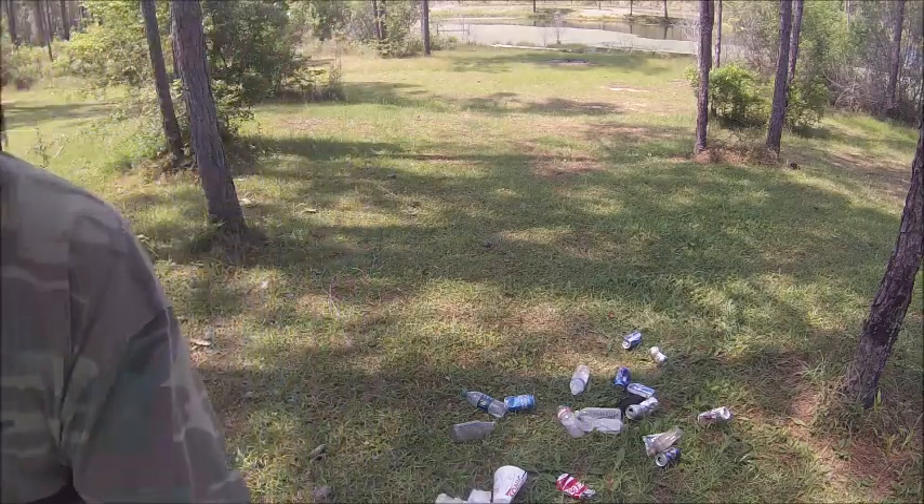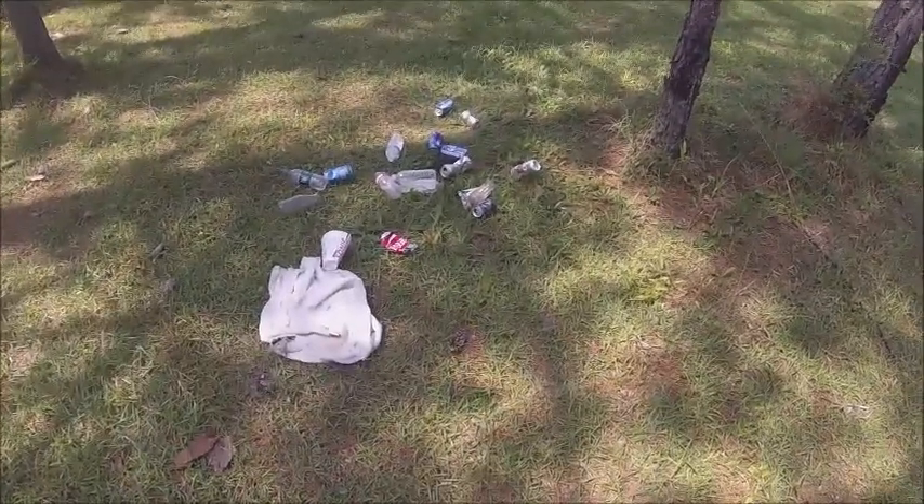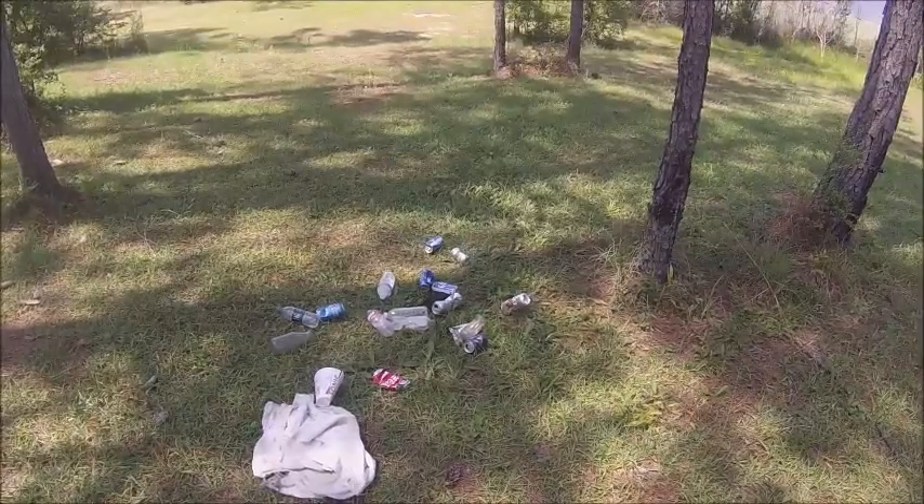Now, remember, trash is everywhere. I want to show you how to make these crawfish traps.